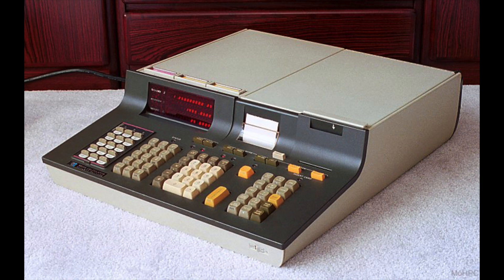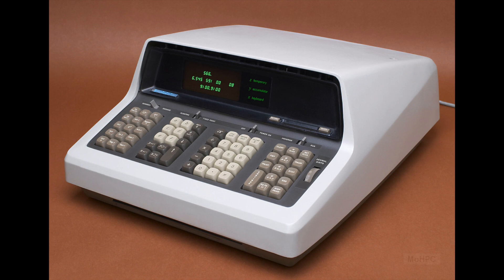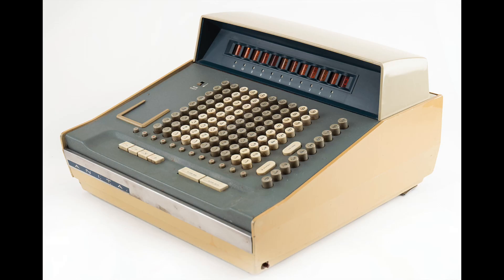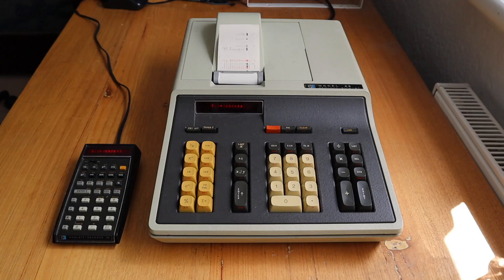Previous HP desktop series like the 9810A, or indeed HP's first calculator, the 9100A. These large desktop calculators seem like a real curiosity these days, but in the 60s and 70s many manufacturers created large electronic desktop calculators, starting with the Anita Mark 8 in 1961. The price of the 46 at the time was around $700 US dollars.